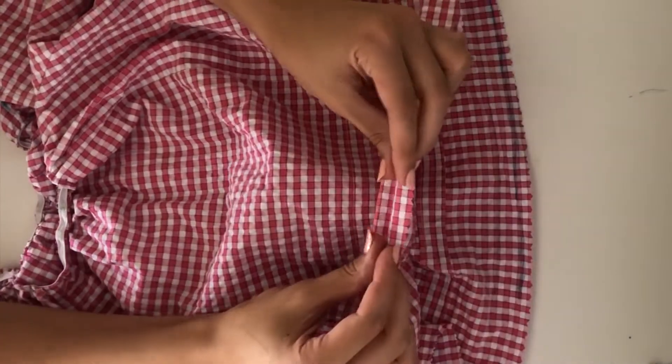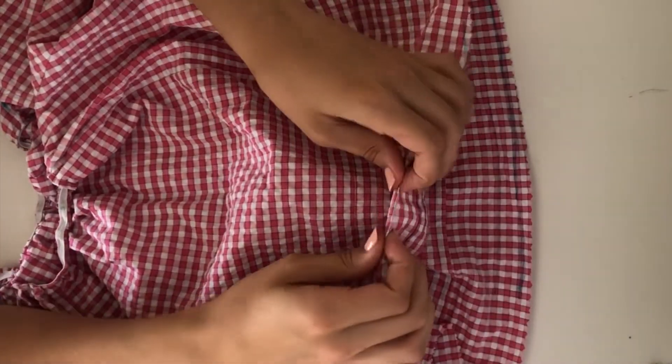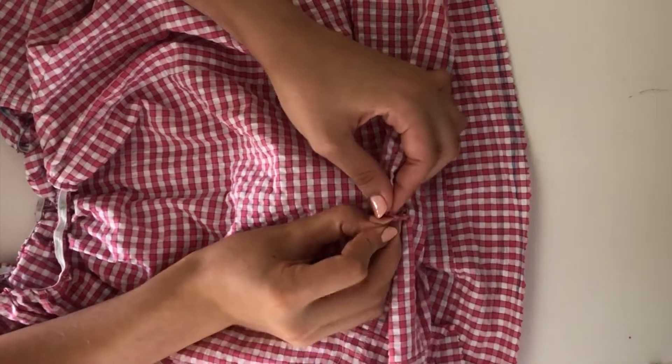Then I hemmed the bottom of the shirt by folding the fabric in by a quarter inch and then by a quarter inch again and sewed it in place.